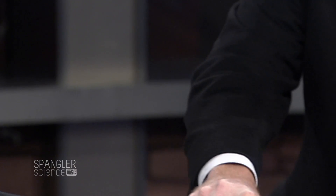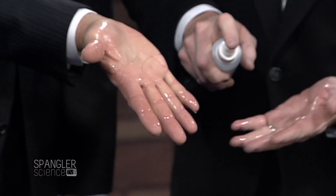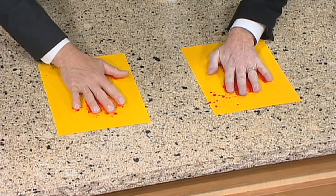Just look at it. Can you see it? Right there — the blood is going to the surface of my hand as well. Can you see that? Watch this, ready? Do it with me. We're going to slap the paper. Ready? One, two, three, go!